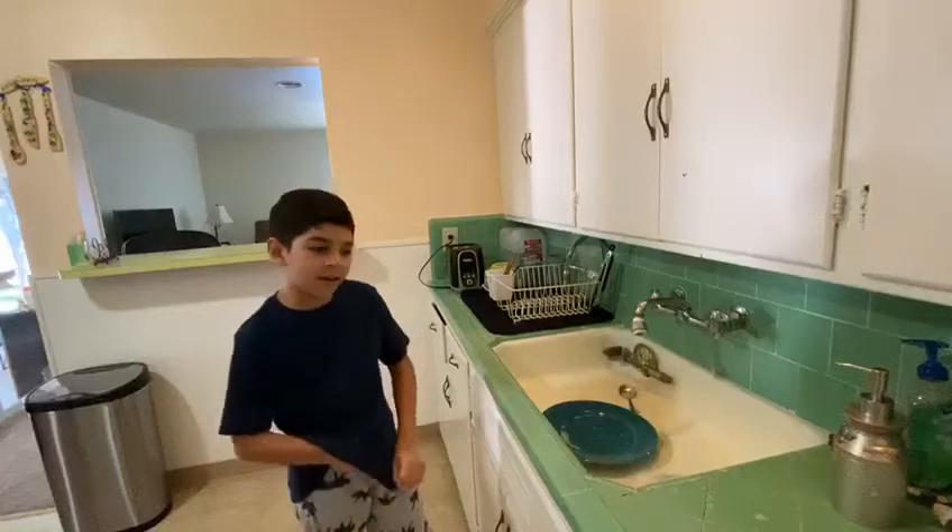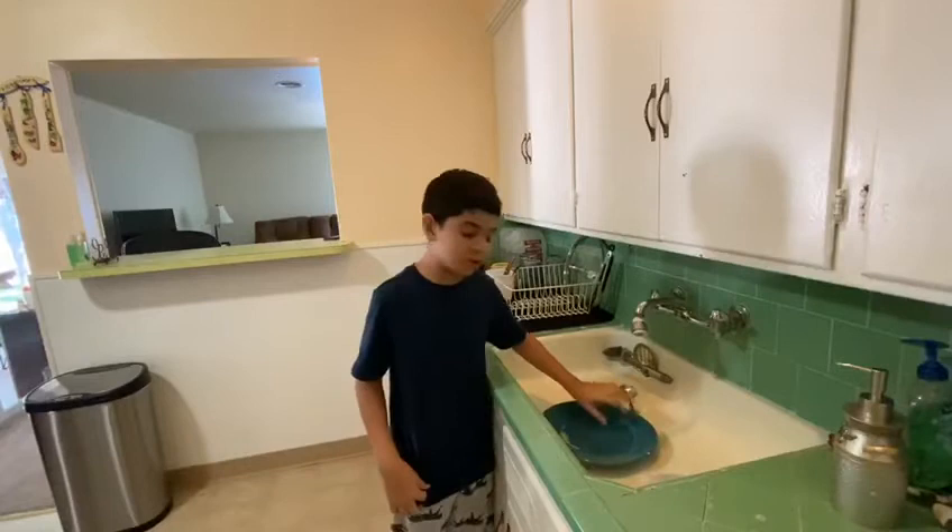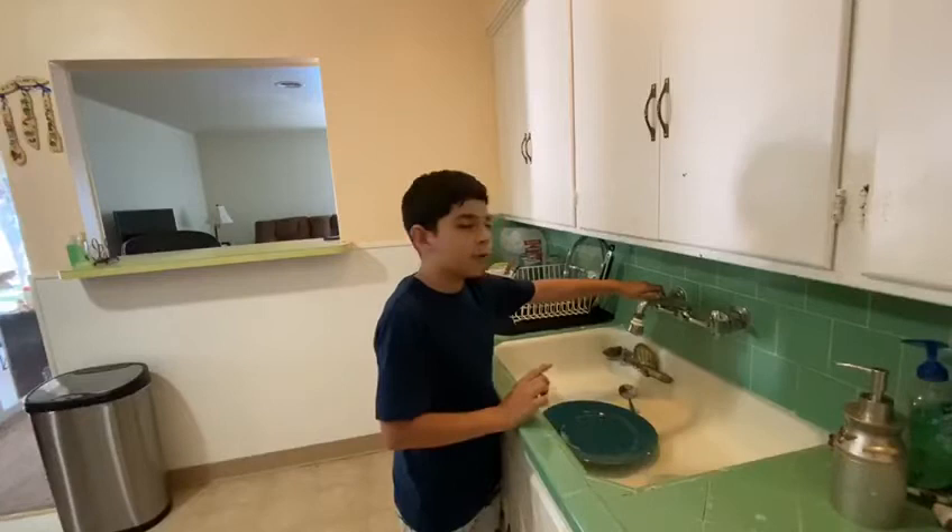Hi Ms. Bynum, today I'm going to teach you how to wash the dishes. First, turn on the water.